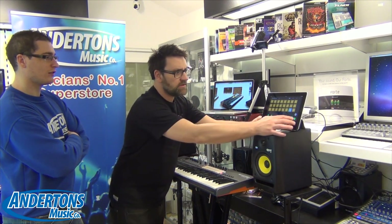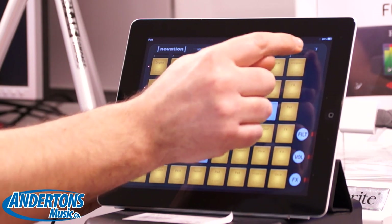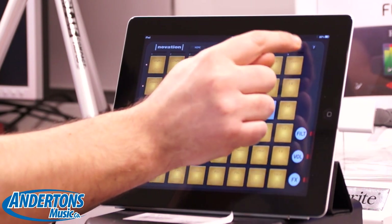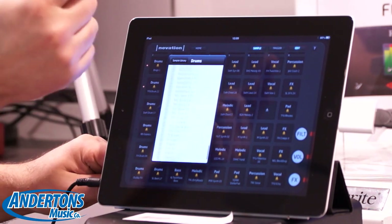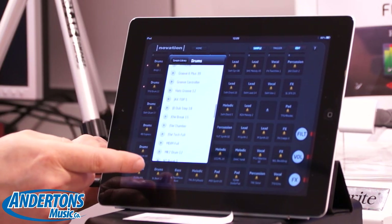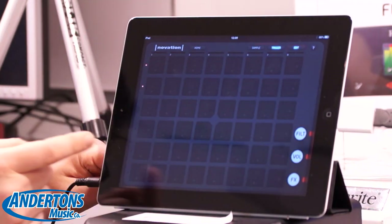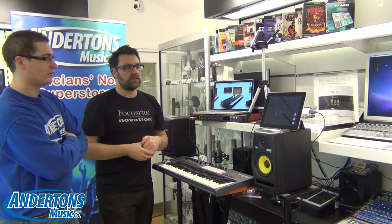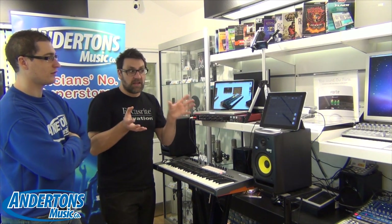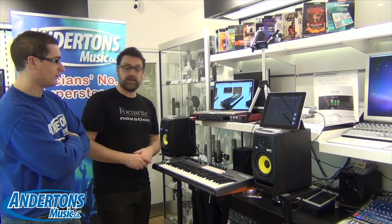If I come out of volume mode, I have an edit button up here. If I double-tap on the edit button, I can click on the pad I want and choose from a whole list of different presets. When I've chosen my preset, I can then choose how I'm going to trigger that — we have a selection of either loops or one-shots. So it's a very versatile way of setting up your own performance set in the Launchpad app and then controlling it directly.